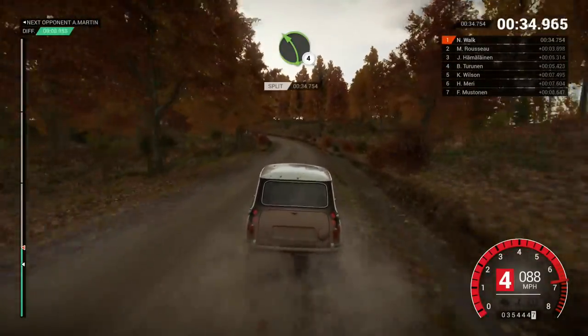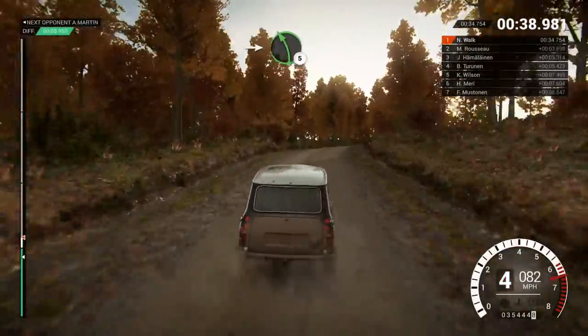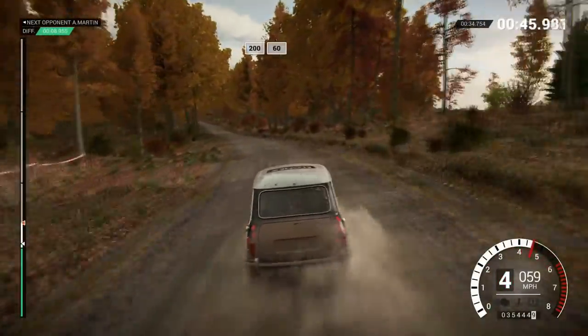Left 4. And right 6. And left 5. Left 6. And left 4. Long. 200. 200. Over bumps. 60.